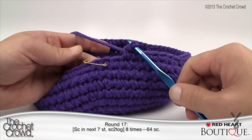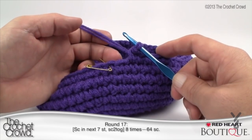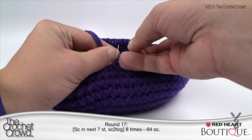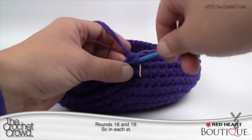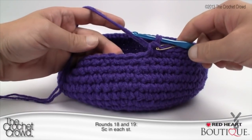Finishing up round 17 — the final two stitches are the two together. When you're doing two-together decreases, the final two stitches should always be the ones you join. Rounds 18 and 19 are simply single crochet all the way around — just like rounds 13 to 16. Do two full rounds of single crochet, counting each time you pass the stitch marker. We're back again and rounds 18 and 19 are finished. Let's begin round 20.